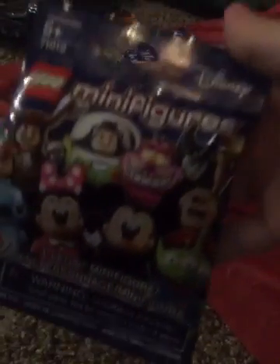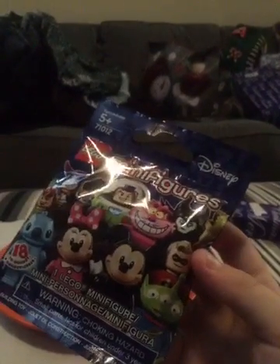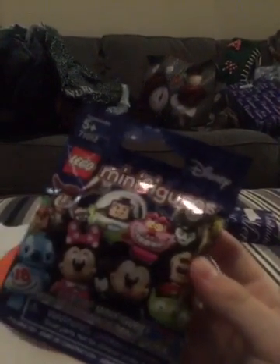We're going to be opening the Lego Disney Mini Figures. There's a lot of figures. Just let me open this thing. On every blind bag there's a Lego figure from Disney. There could be Mickey, Minnie, Mr. Incredible, Buzz, the Cheshire Cat, Captain Hook, Peter Pan, or any other Disney character.